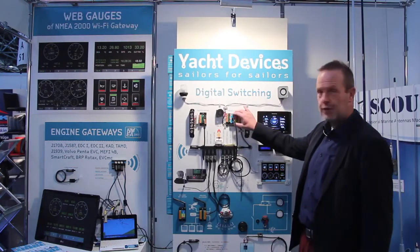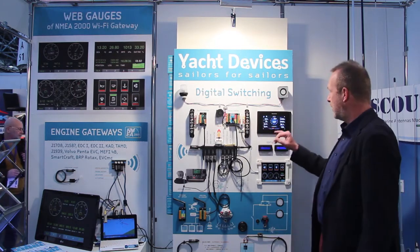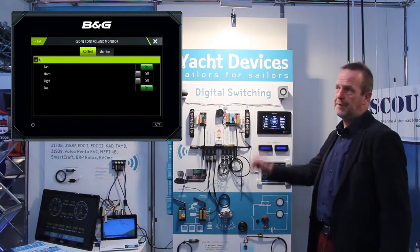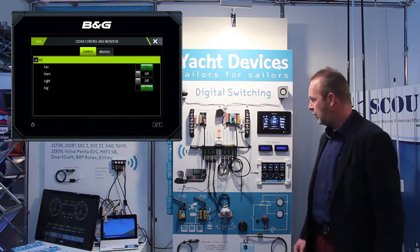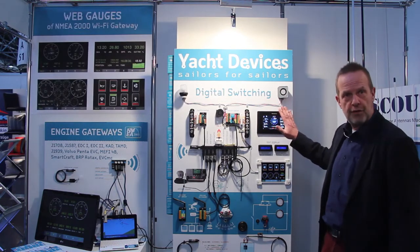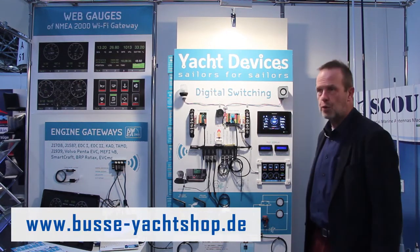Another advantage of the circuit control is that it can be controlled via NMEA 2000 Z-Zone. Z-Zone is a protocol supported by many manufacturers of modern multi-function displays, such as Simrad, B&G, Garmin, Raymarine, and others. You can also show the buttons on the multi-function display and switch them on and off, which makes it very convenient to work with.